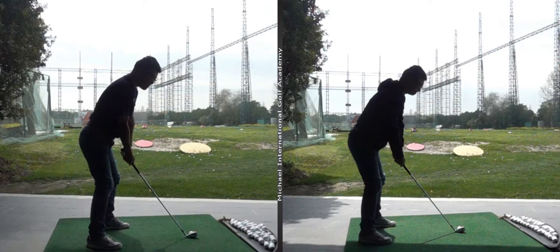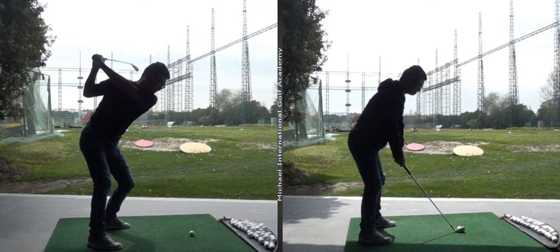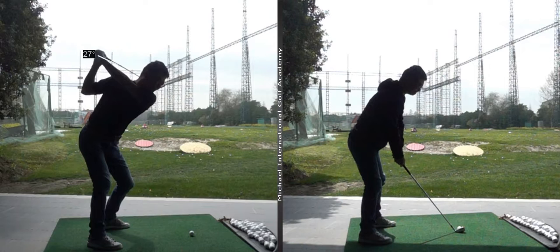A lot of your shots were going in to out — actually quite a bit — averaging about seven or eight degrees. We can see here that your club was kind of pointing off to the right. So we talked about what we could do to improve this.